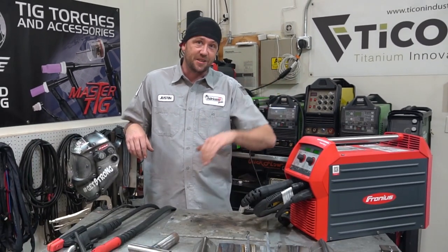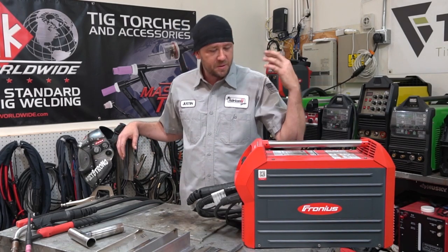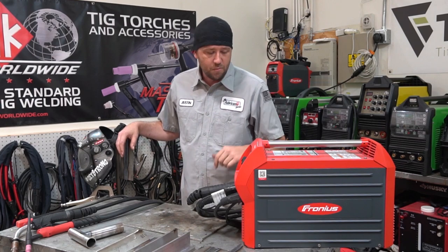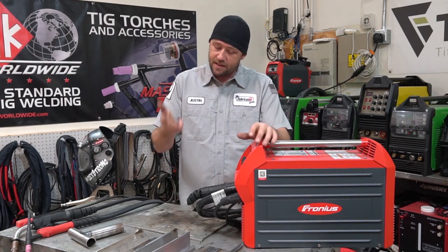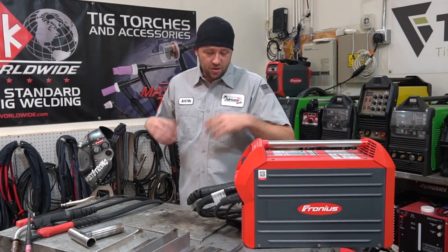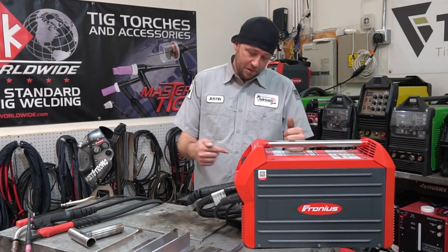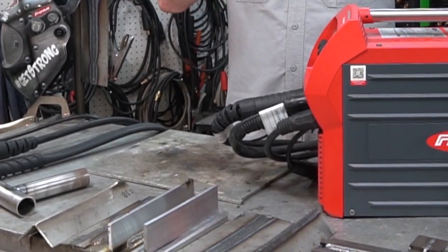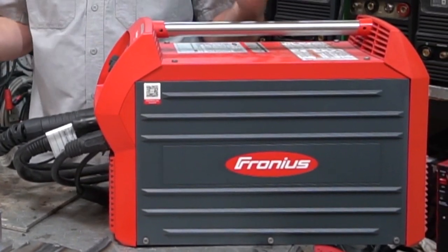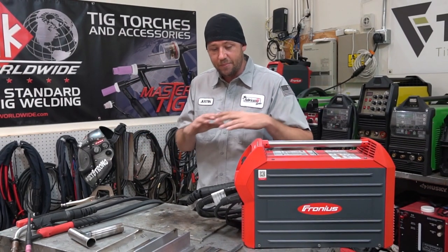What I want to focus on is the synergic mode. Synergic welding is basically saying the machine is capable of producing an output based on whatever input you give it. Basically saying, you tell this machine what you're welding, what you're welding it with, what thickness or size it is, and what gas is on it — it spits out the weld. It's that easy. So basically if you have limited to no experience, or if you own a shop and just want to park any old so-and-so on that machine, you punch in the numbers, it spits out the deal.